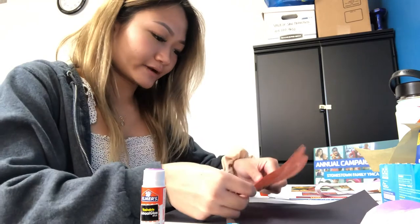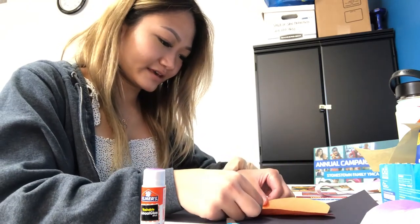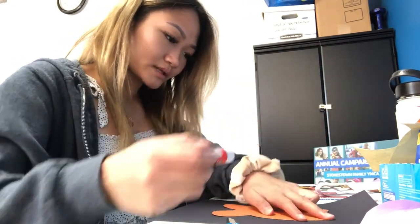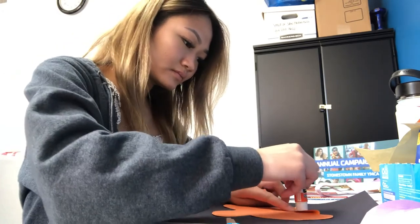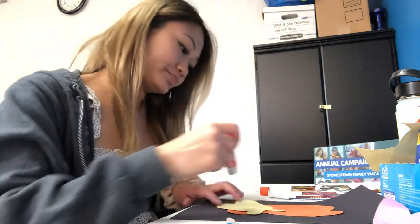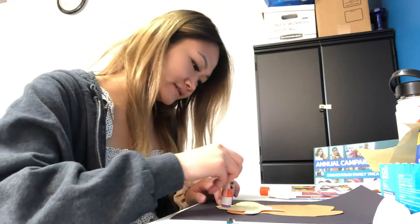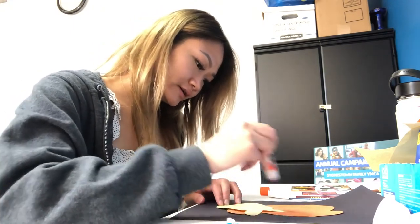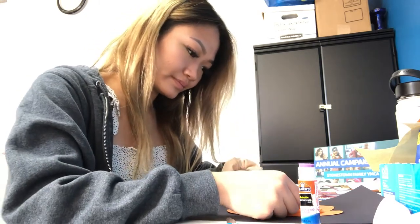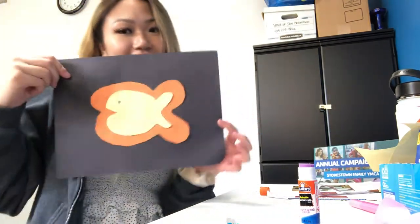Then I'm gonna stick it right in the middle. Just like this. And then I'm gonna take my other one and glue it on top. The whole point of this is to make it as colorful as you can, so I'm starting off with these two colors. So I have this right now.